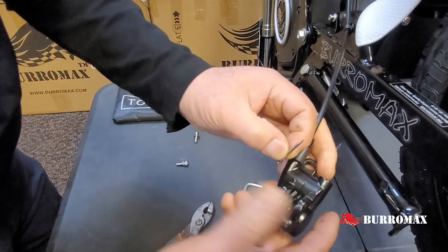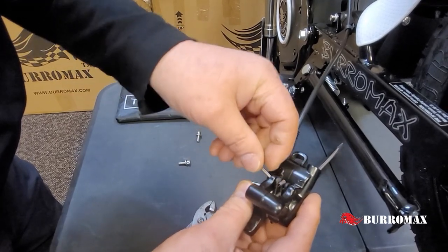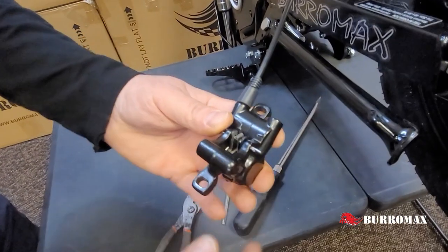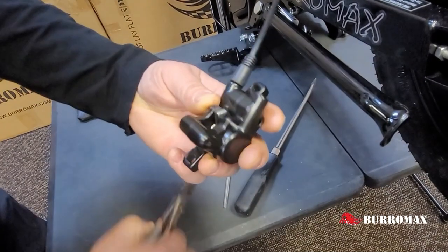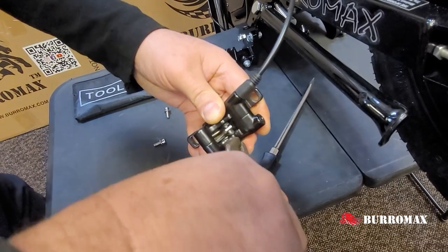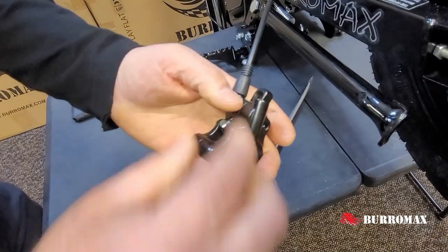Your cotter key comes in from the outside towards the inside. Line up all your holes and slide it right in there like that. Put the long side to the top. Take your pliers and bend that cotter key back.